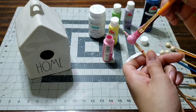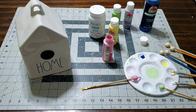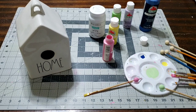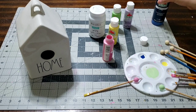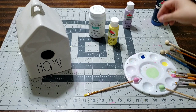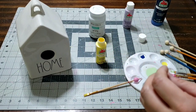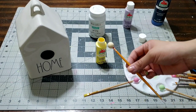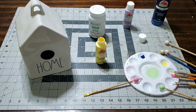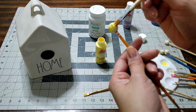We want this to look like you bought it on Etsy for $25 plus shipping, or picked it up at Target for $9.99. We want it to look better than that. When you're done with your paint, close it up — don't leave it open because it'll dry out. Always keep your paint closed; if not, the paint's gonna be trash and you'll have to throw it away.